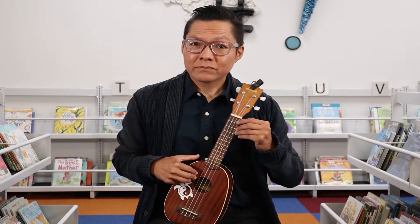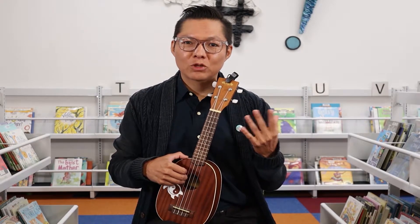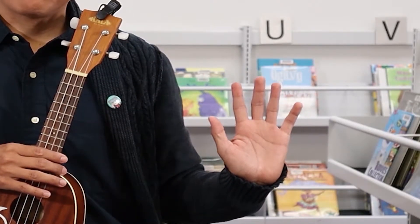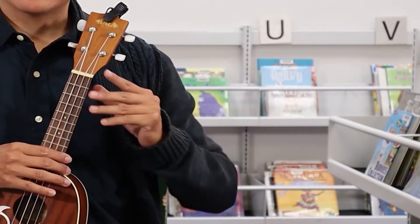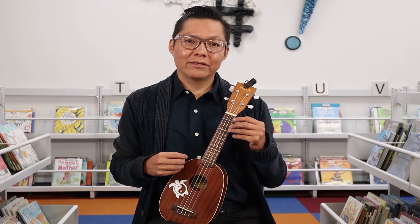I'm right-handed, so I do all my chords and fretting with my left hand. For playing chords, I have my fingers numbered. So I have one, two, three, and four. Going through these chord diagrams, they look a little like this.